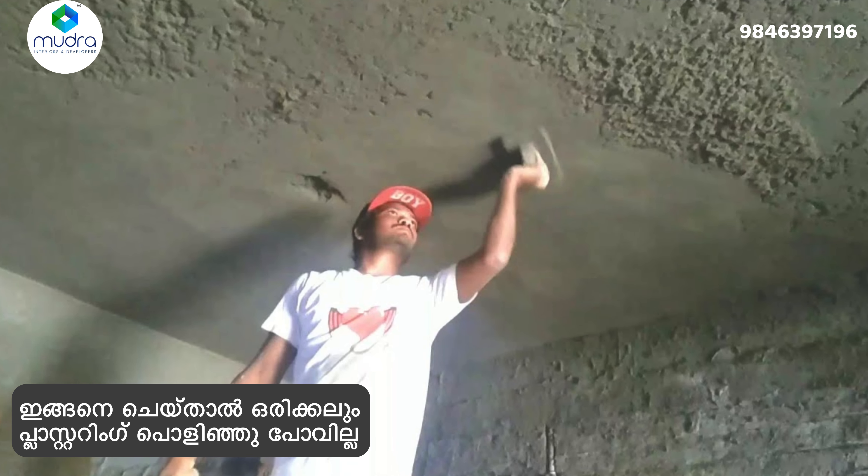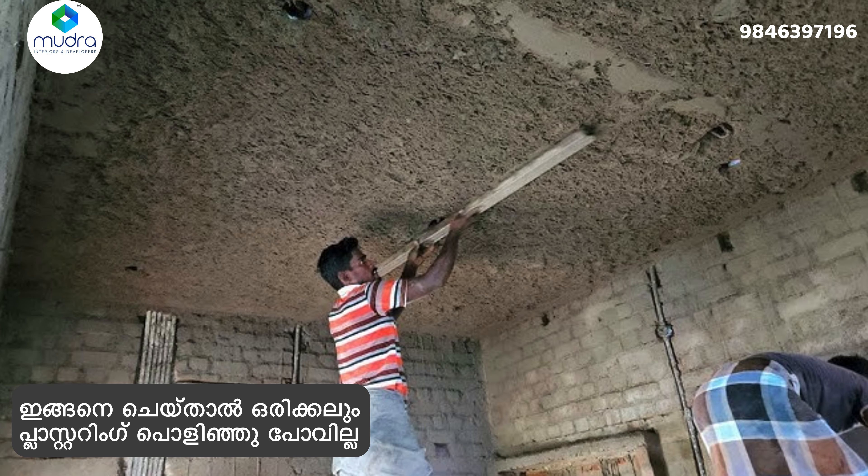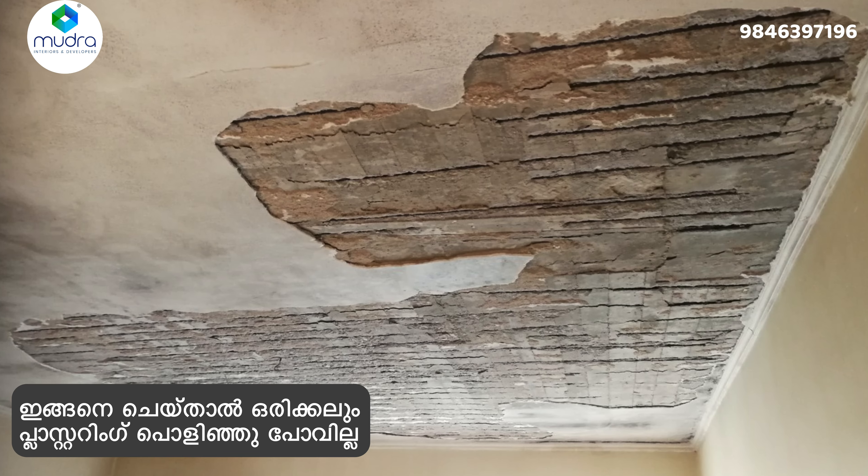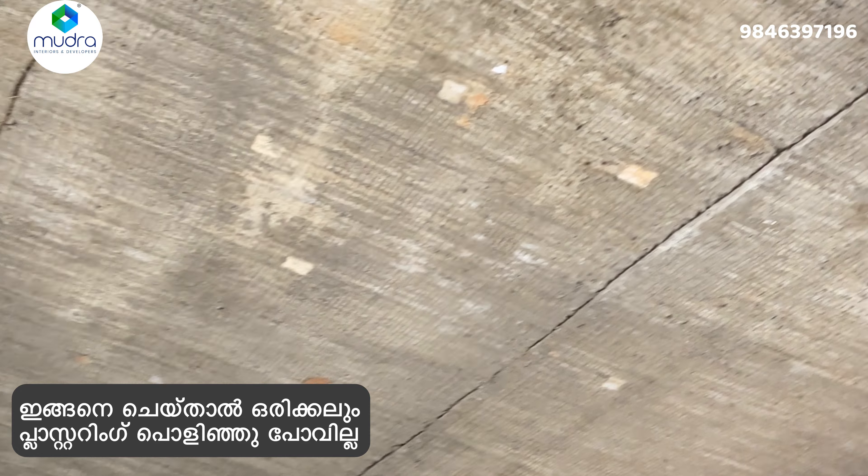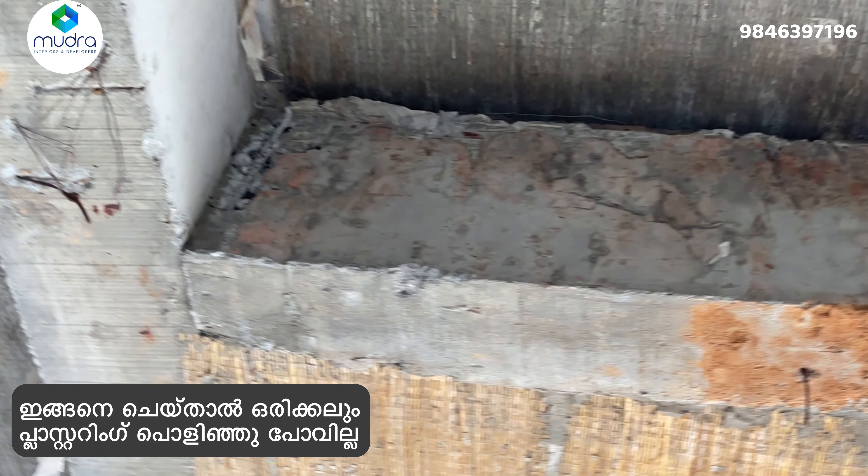Namaskar. In the video, the roof slab is a plastic table. It is a trick that we are doing in the area. We are not sure how to use the roof slab.